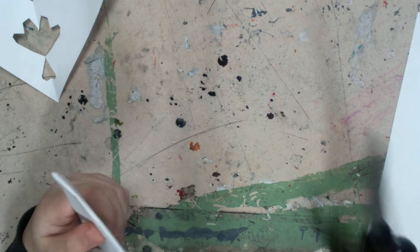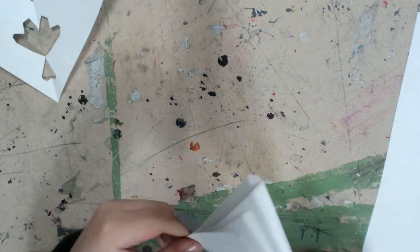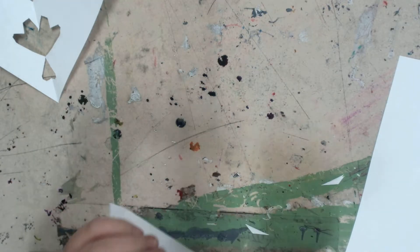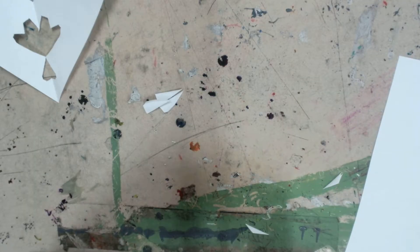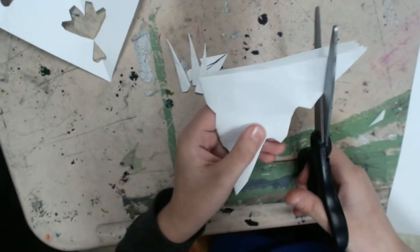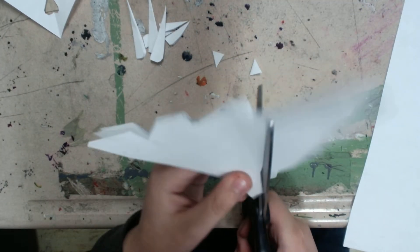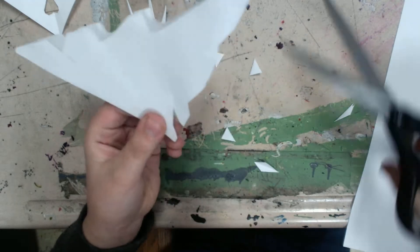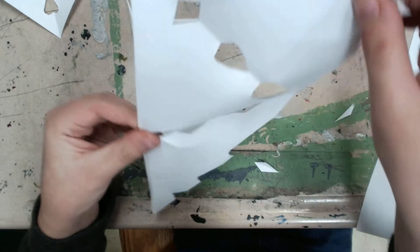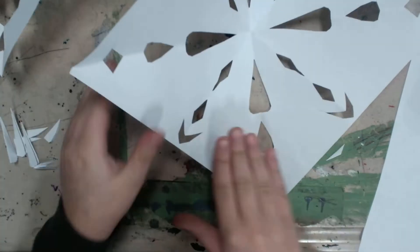Then you can cut out any design you want to. And then we're going to unfold it. And that's how you make a snowflake.